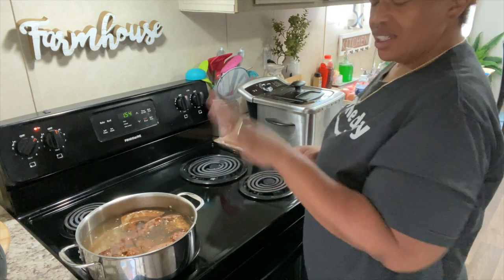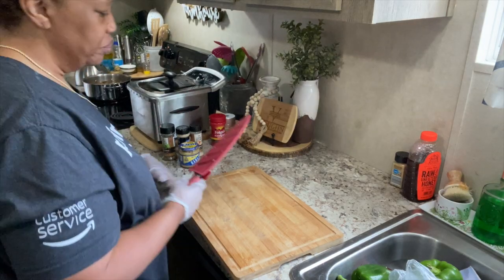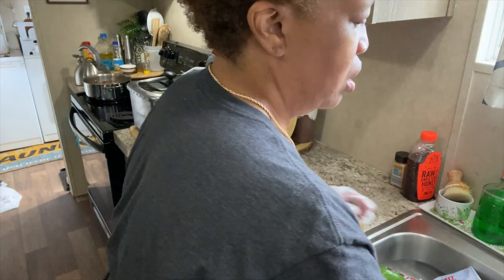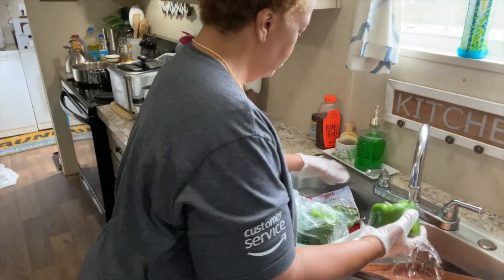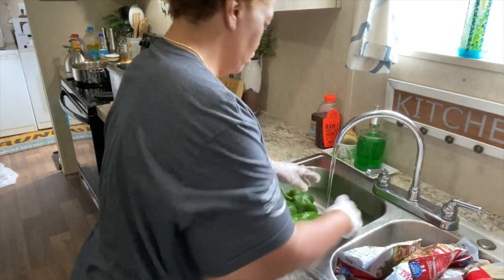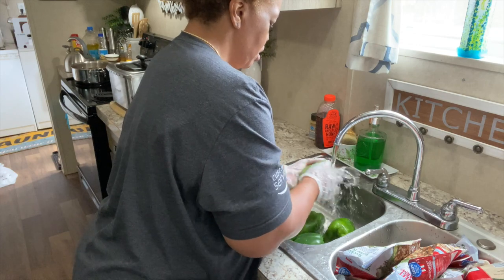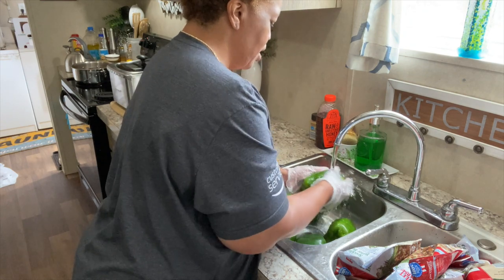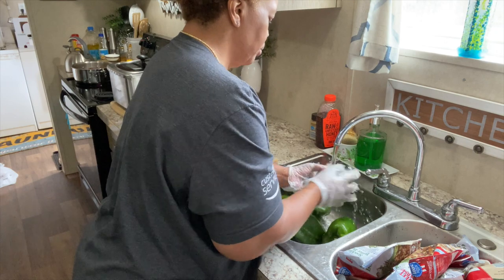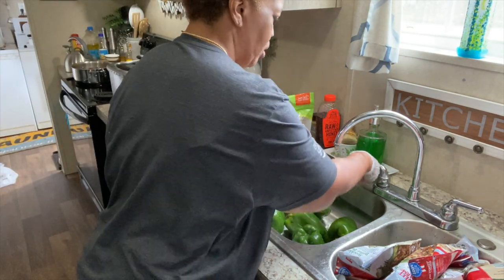All right, we're going to put those on high and let them get going. For now, that's all we can really do with the turkey necks. So I'll go ahead and start cutting up the bell peppers. I'm going to pull the camera back so you can see me. Before I cut them I'm going to wash them off and make sure they're clean. Some of them are soft, especially the two that I got in the veggie box, so those are the ones going in the freezer. I also got some colored bell peppers that I'm going to cut up as well.